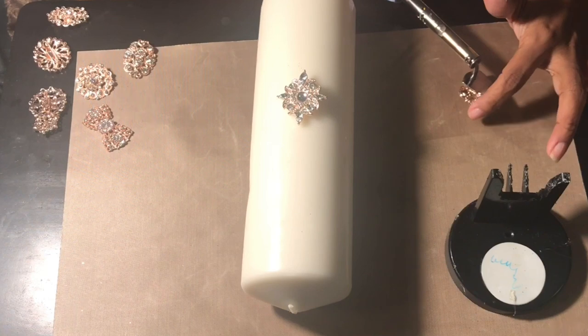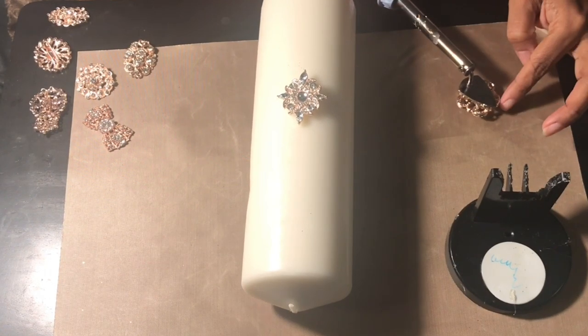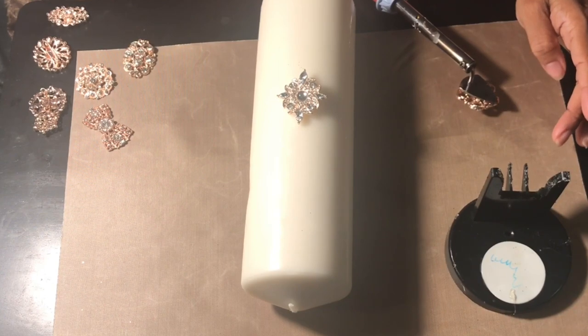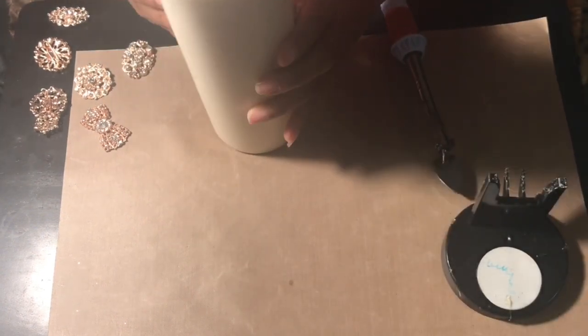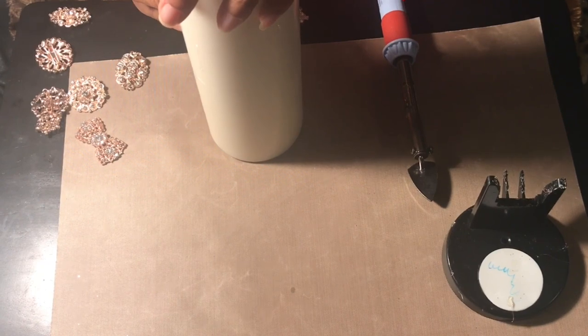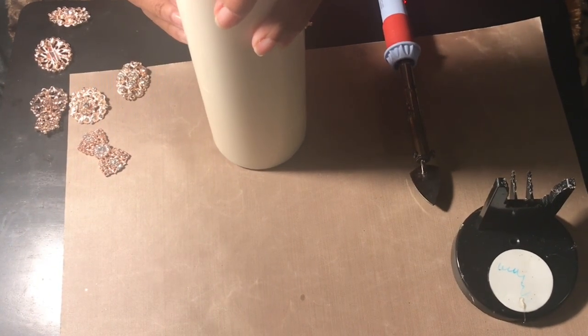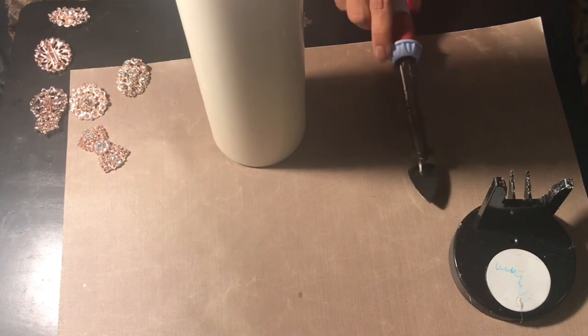As you're watching, you'll notice what I'm doing with the craft iron — I start off with my four corners. So far there are two beautiful brooches placed onto the candle, and I'll put the third and the fourth at the east and west points of the candle.